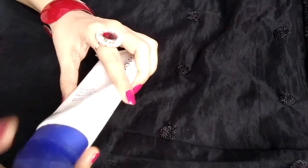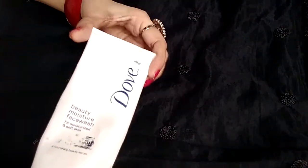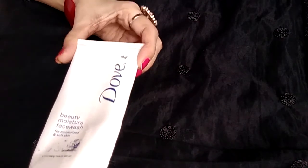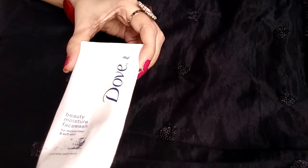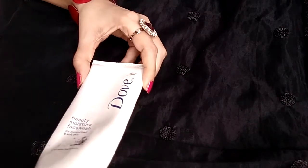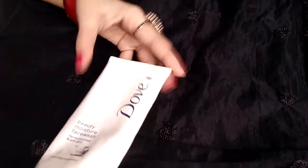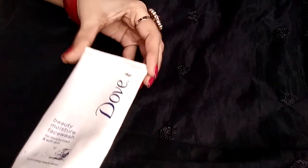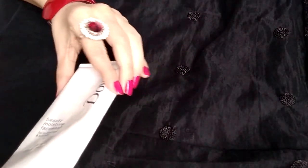Talking about the texture of this product — it is a cream-based face wash. The smooth and silky touch feels heavenly on the skin, and the consistency is neither too runny nor too thick. Just a small quantity is required to form a rich lather, giving a satisfactory cleanse.